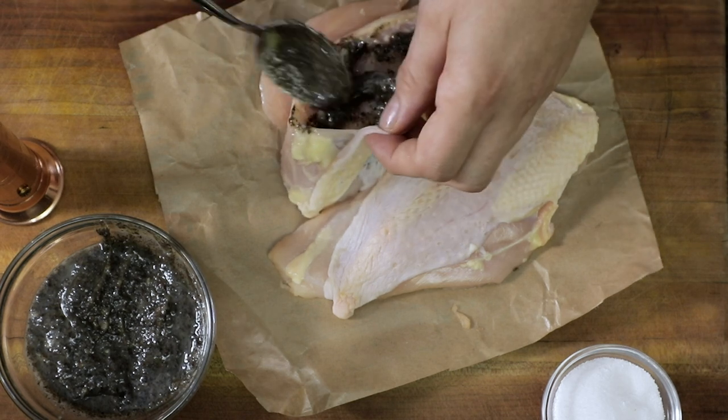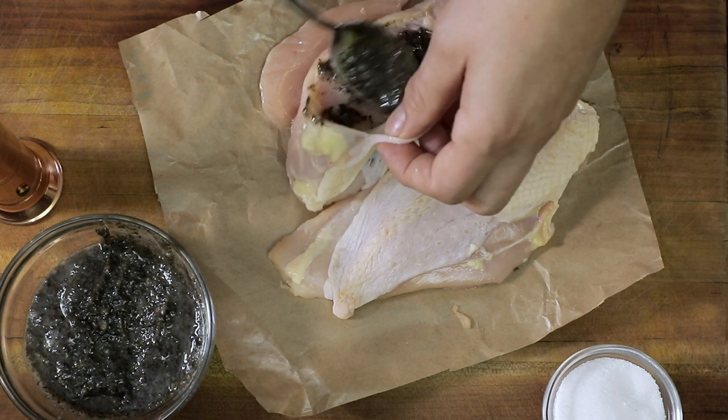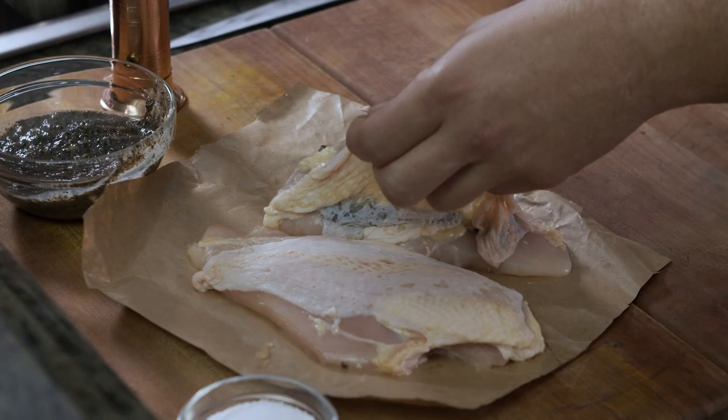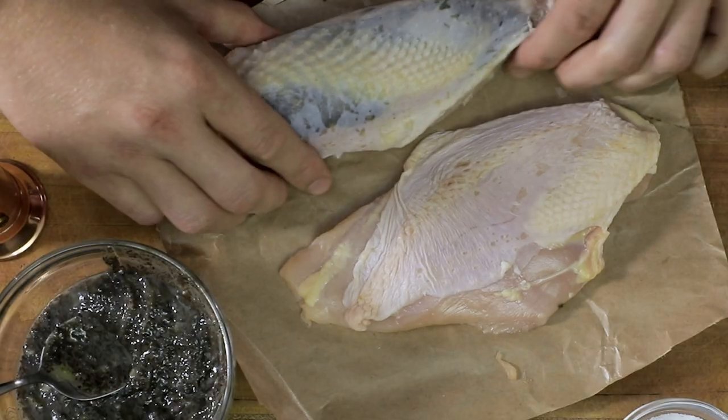You'll get a lot of the black truffle, you get garlic, and not just on the outside — this will actually be flavorful all the way through. Then we gently put it back together, and that's step one.